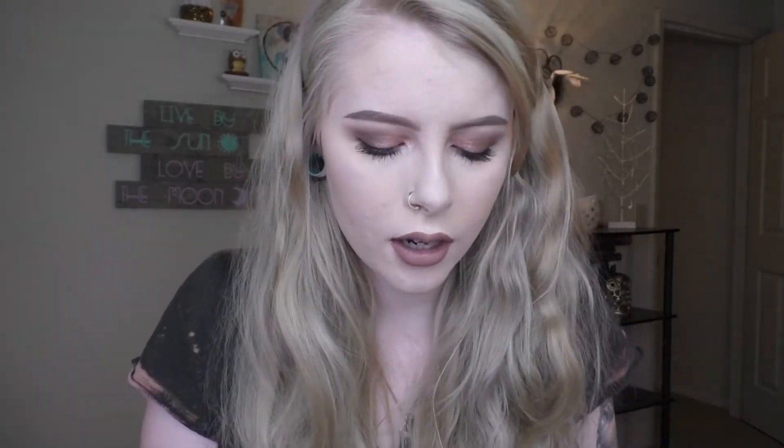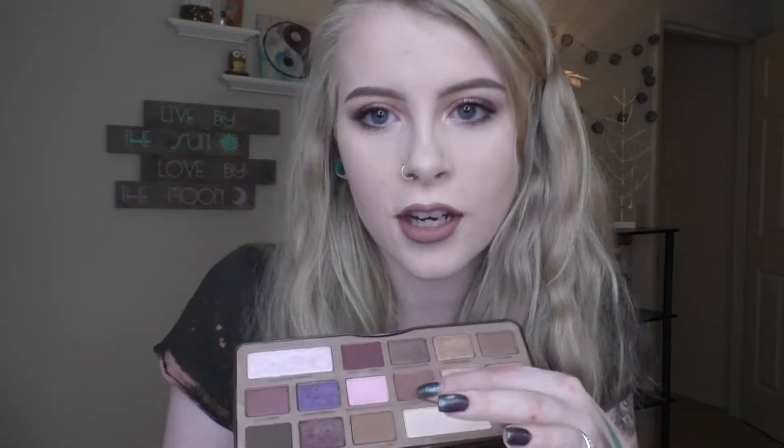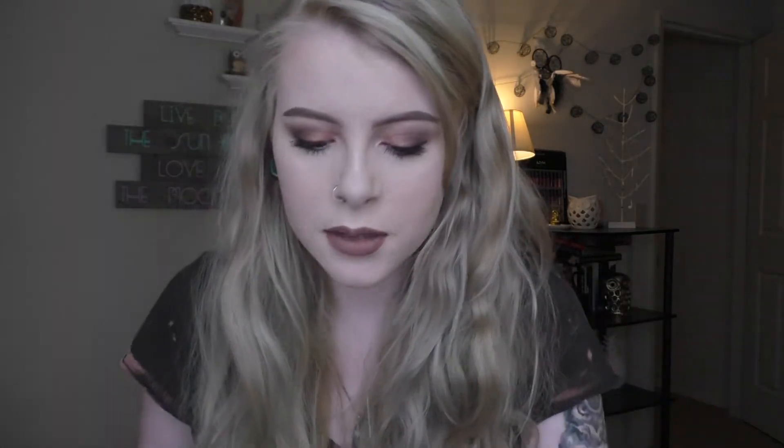Next is Too Faced — I have the Too Faced Chocolate Bar palette. I don't care for this one too much. It's better now that I'm better at makeup and blending, but when I first got this, this palette was so hard to blend. It's so easy to accidentally blend away the eyeshadows. Just because there's so many brown shades you really have to switch your brush — you can't dip into one shade and then go to another. Which I know you're not supposed to do that, but I'm so lazy when I do makeup. So this palette's okay now that I know how to do makeup.